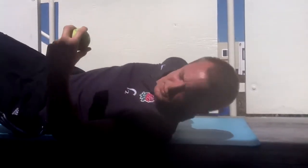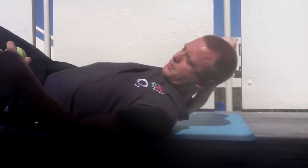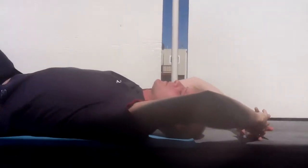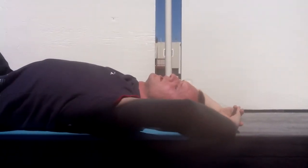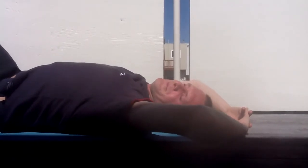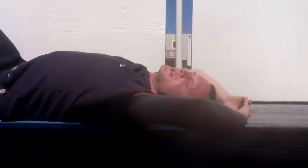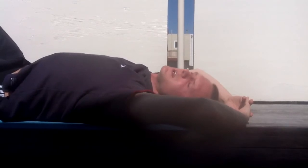Take the tennis balls and move them to the upper part of the scapula, right in between. Again, rest into the position and feel the pressure. Try to breathe and allow the muscles to relax. You can maybe visualize that the tennis balls are melting like butter into the muscles, or whatever visualization helps.